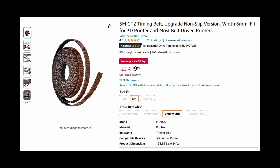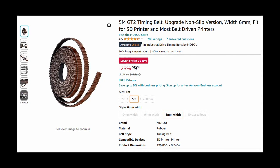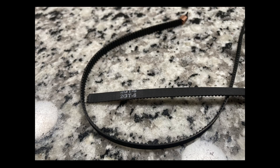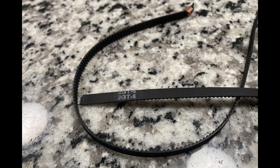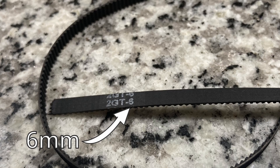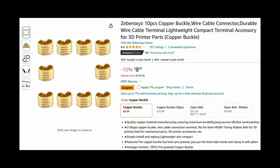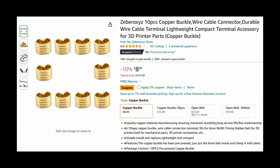First, I ordered a replacement belt online. My research led me to discover that most printers use 6mm wide GT2 belts. Depending on your belt, you can check the bottom of it and it may even tell you — the 6 meaning 6mm wide and GT2 standing for Gran Turismo 2. Also, I forgot to order the brass crimps that you'll need, but I'll go over that later.